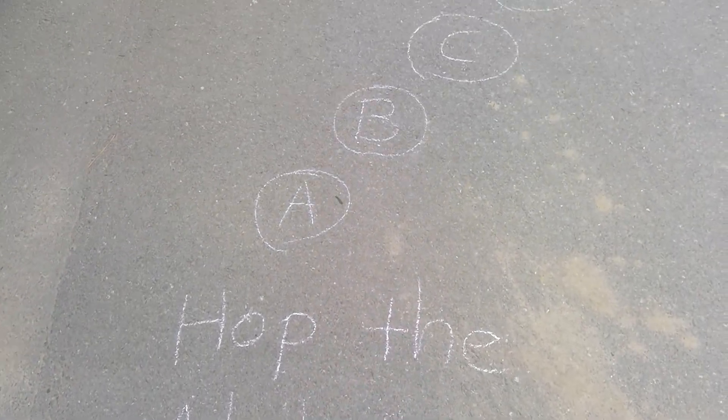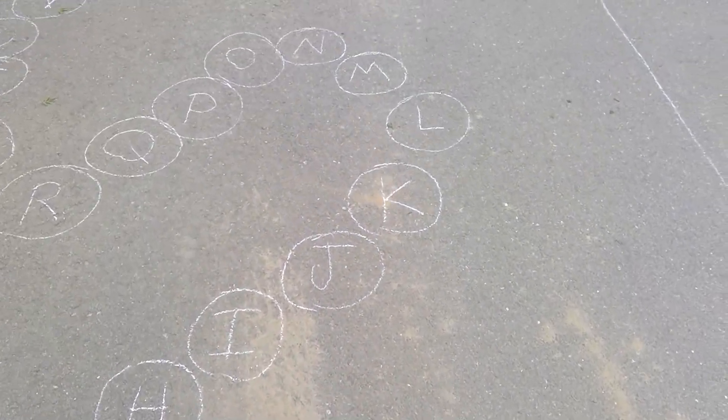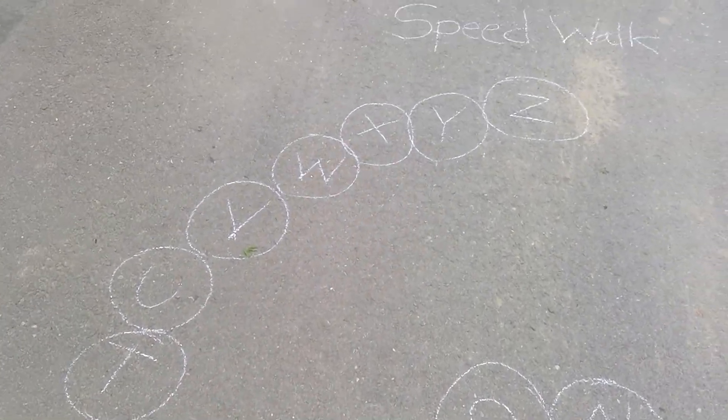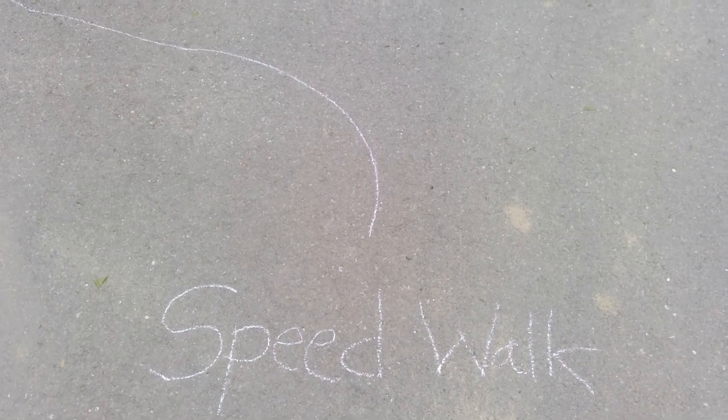Next is hop the alphabet. So you can see that I have my alphabet dots to hop and you have to hop backwards over here. Makes it a little bit more tricky. Next is my speed walk — you will try to walk on the line and do the squigglies.